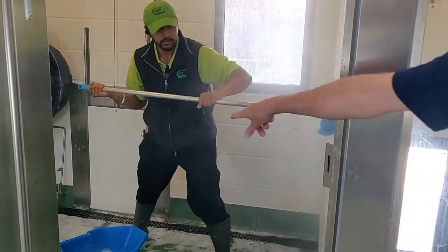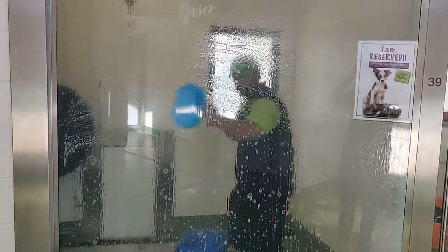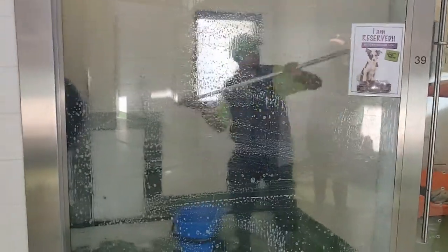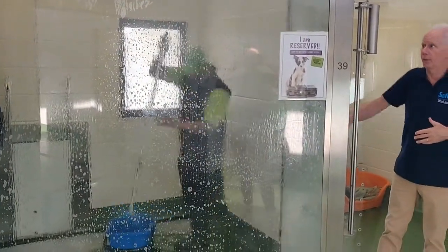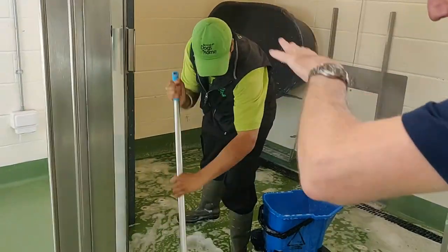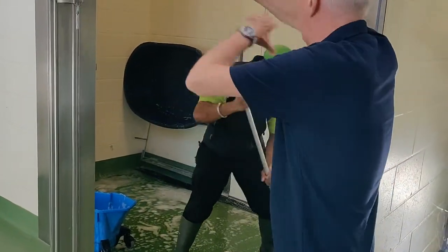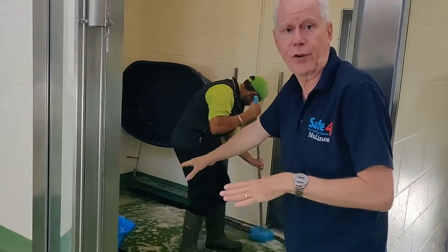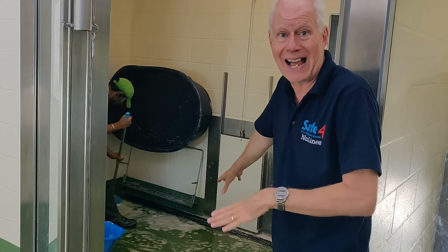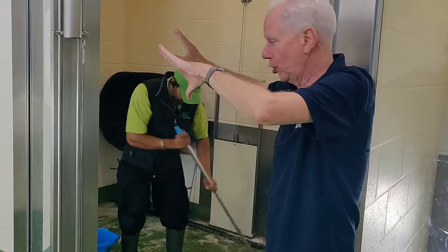You can see Paul's done the shutter door to the outside — as we showed last week in the clean kennel, we do the door first. The door's been done, and now as we mentioned last week, Paul's done the walls and the liquid from the walls has come onto the floor. The floor is now being done using that liquid, and you can see we're trying to use as little disinfectant as possible while still doing the job properly.